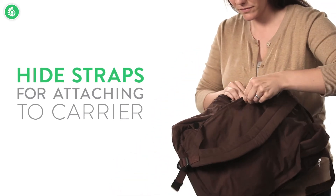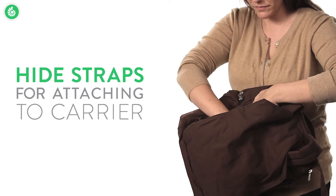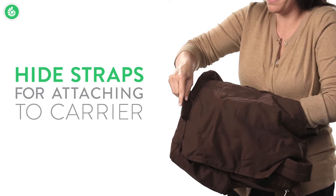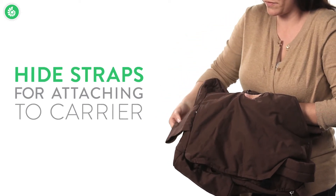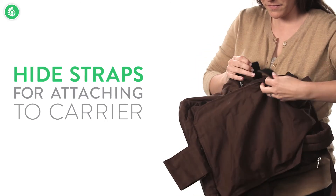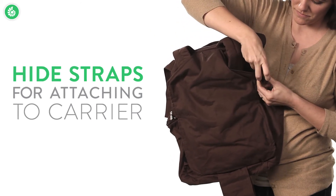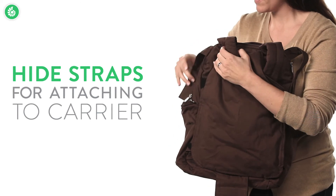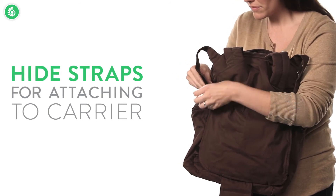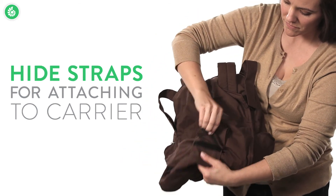These are the same tabs you'll use to attach the travel pack to your carrier shoulder straps. Then pull the waist belt attachment flap through the hole in the bottom of the back panel. Finally, you fasten these tabs around the carrier shoulder straps, and then you secure the bottom by attaching this flap to your carrier's waist belt.